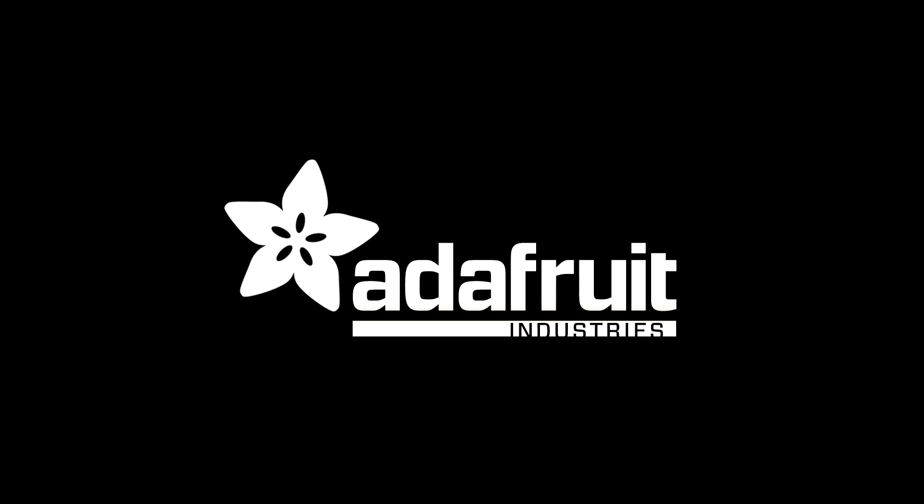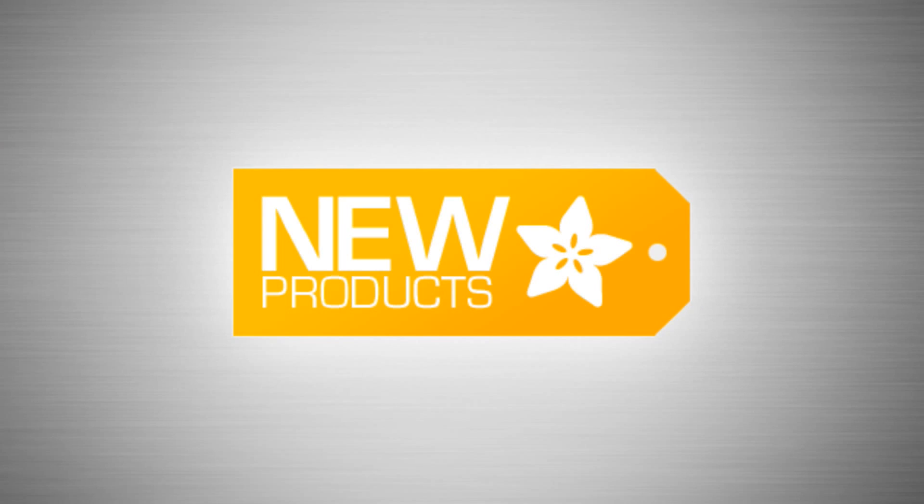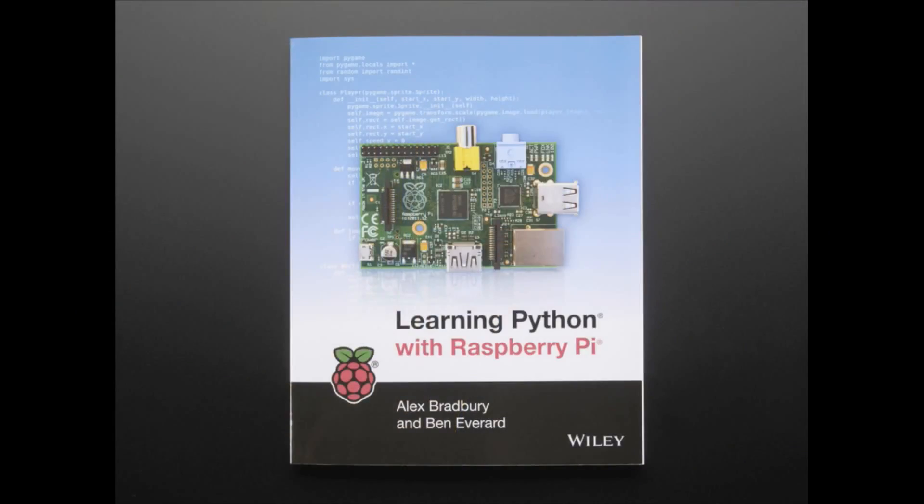Time for new products. First up, this is Learning Python with Raspberry Pi. This is a book from Wiley. We think this is a good book, which is why we're stocking it. We don't stock every book, but this is one.